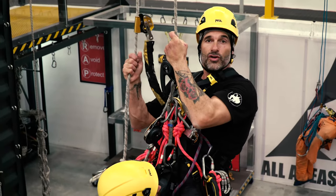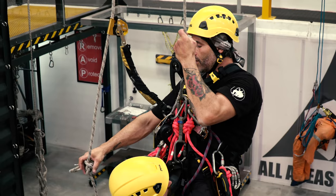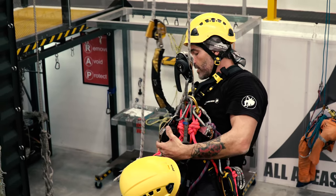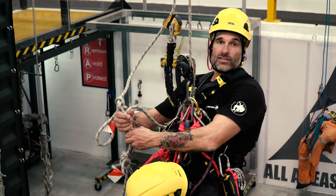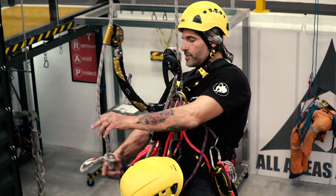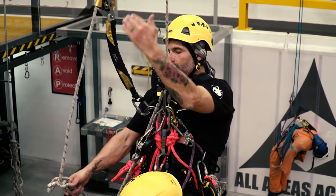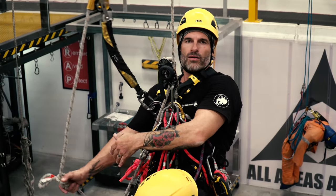We have to rescue a casualty through knots, and what we're going to demonstrate now is how to do this effectively. In this instance where the ropes have quite a bit of excess on the ground, we're going to show you this particular technique. On the backup line we're going to abseil down until the knots are about a metre to a metre and a half away.